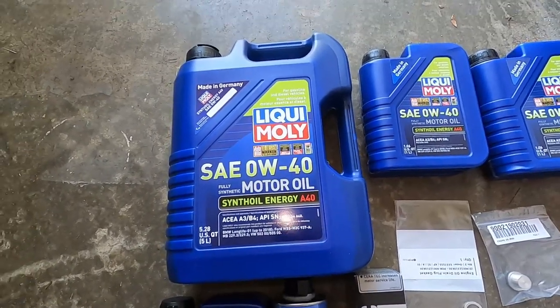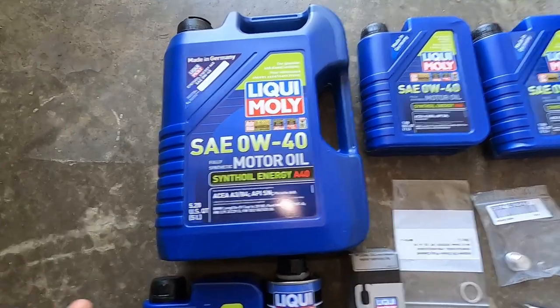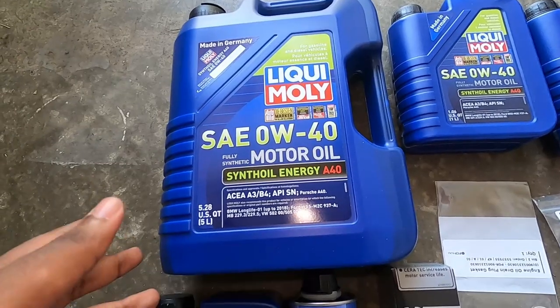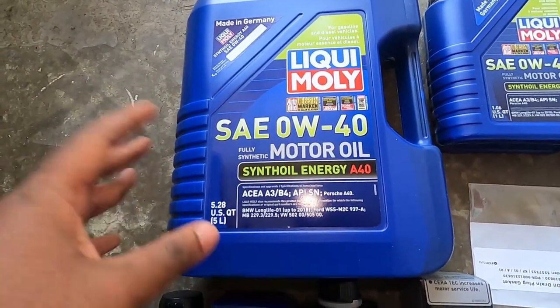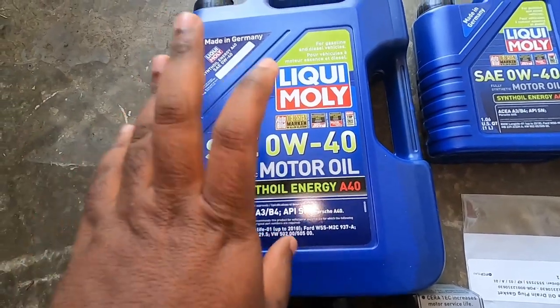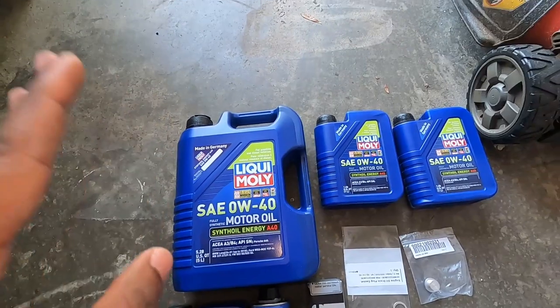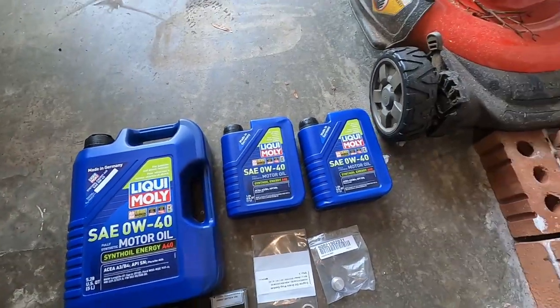This oil I got from FCP Euro. Actually, all these things right here are from FCP Euro, and the reason I like to get it from there is because they have this warranty return where anytime I'm doing an oil change like this time, I can return the oil to them and they are going to give my money back. So this oil change is actually going to be free. This is not a sponsored video.